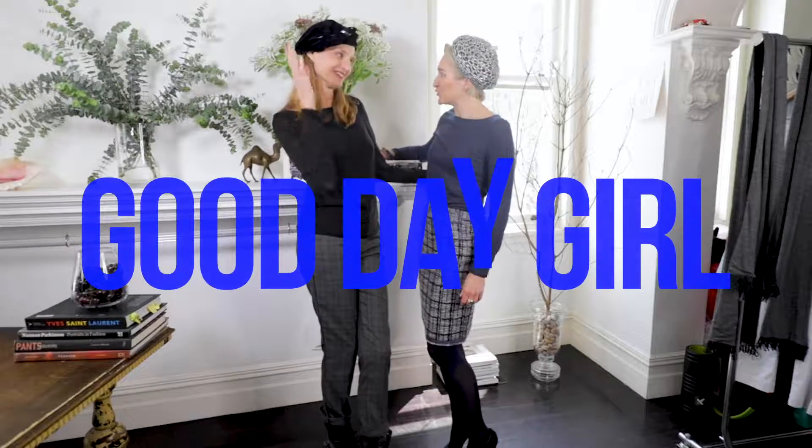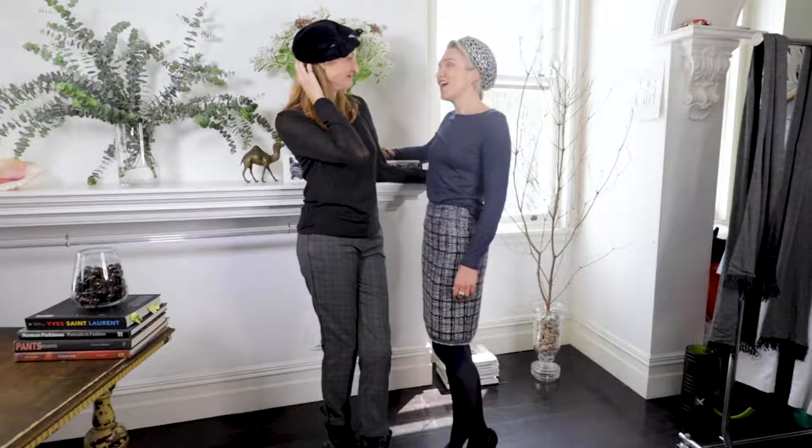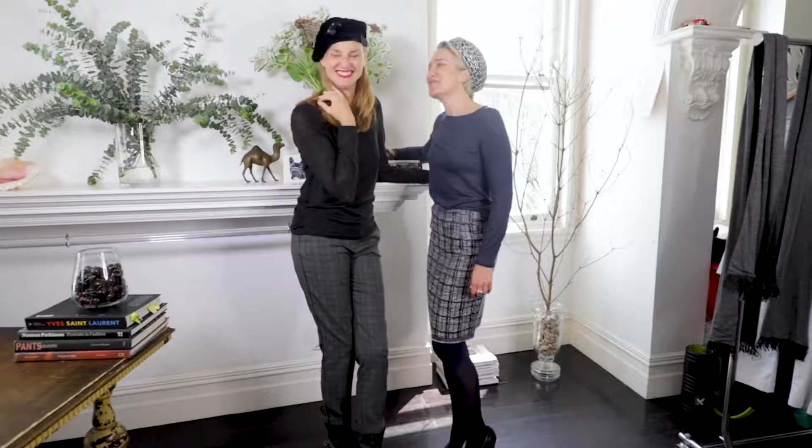Bonjour Sophie! Bonjour Alexia! Comment allez-vous? I think I feel fine. Thank you very much.